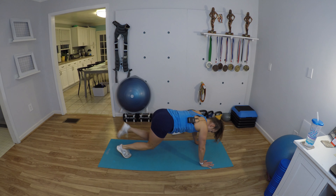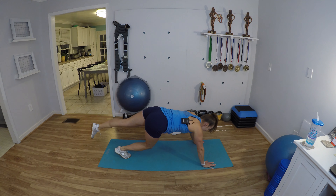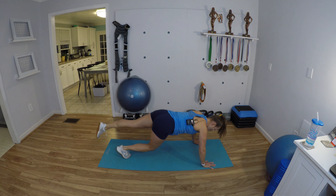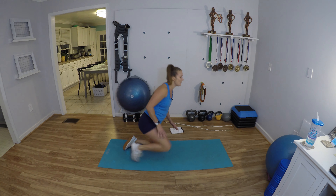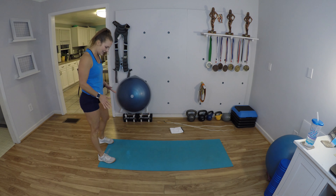Switch sides. That is challenging — I forgot how hard that is, guys, I really did. Oh, you feel it in the quad of that knee that is hovering. Arms and abs — inchworm push-up toe touch combo. Go to the end of your mat.